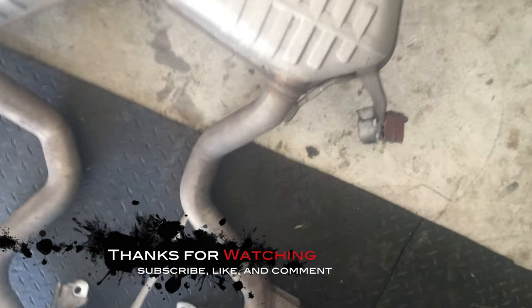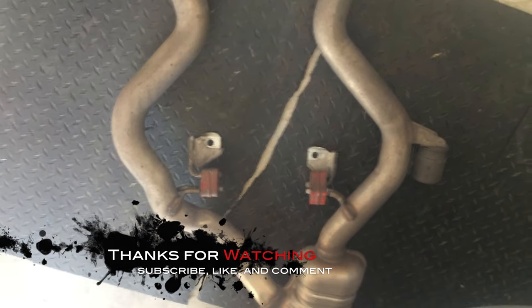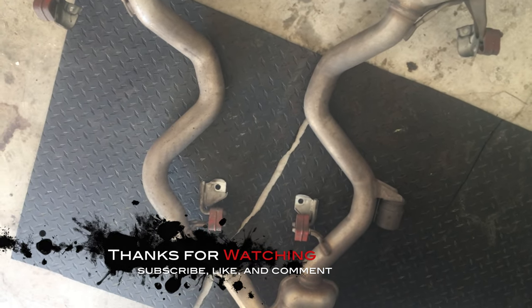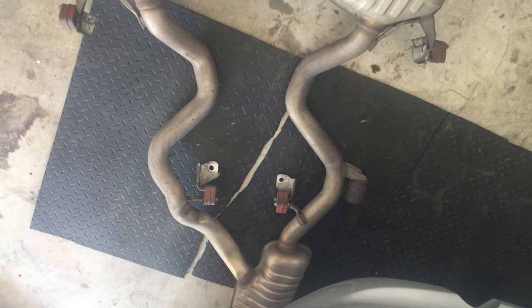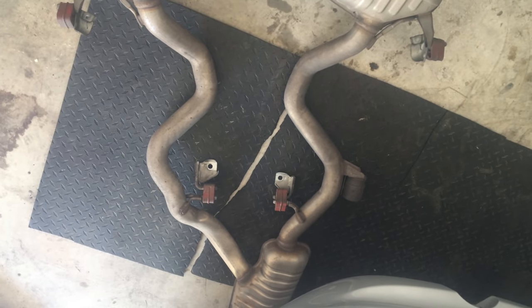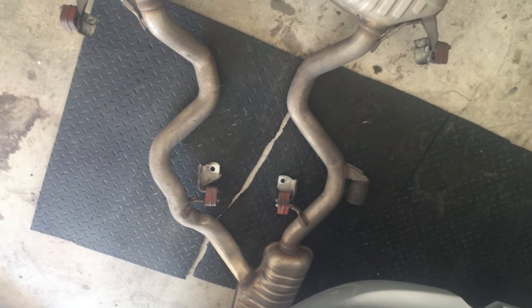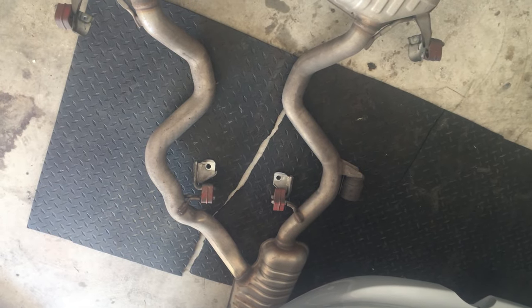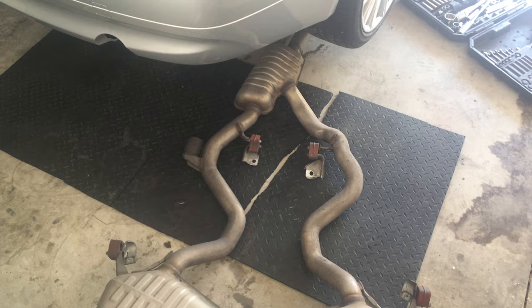When you get your new exhaust, you can go ahead and take off the brackets off the old exhaust, swap them over to your new exhaust, and pretty much do the reverse of the uninstall. That's pretty much it on how to uninstall a 335 exhaust. It should be somewhat similar to the 328s, 325s, stuff like that — on the E90 and the E92. Until next time, like, comment, and subscribe, and I'll see you next video. Bye.